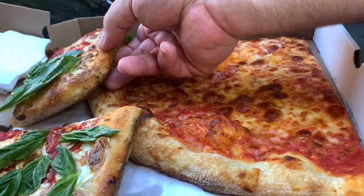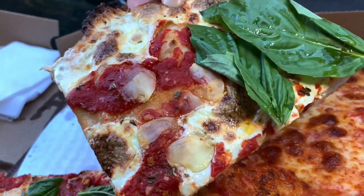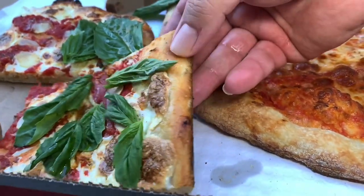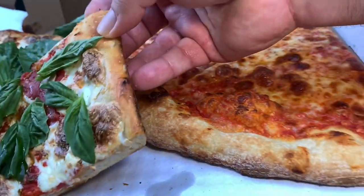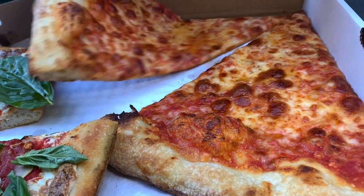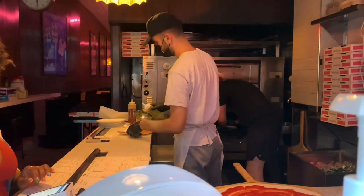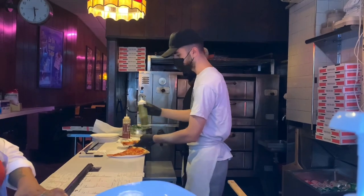We got the two styles of pizza here. The grandma — look at that, slivers of garlic, fresh basil. Look how bright that basil is — that is bright basil. Everybody wants to know how good his standard stuff is. You saw them drizzle that olive oil on the pies — it was nice to see that. Look at that nice bright green oil.